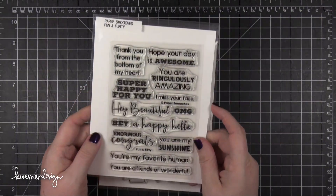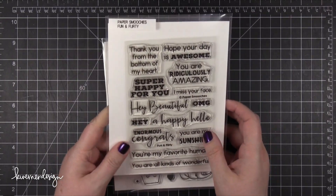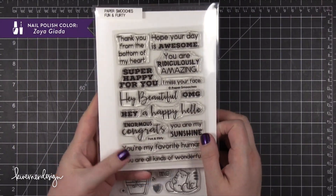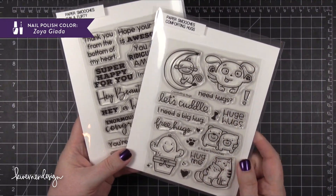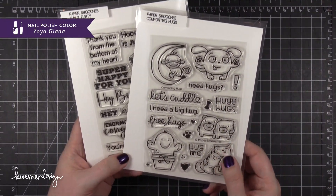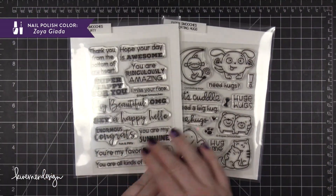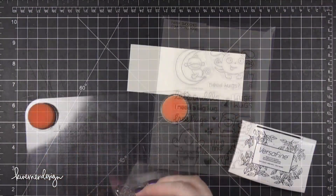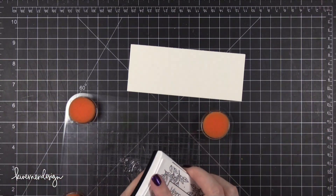Hi everyone, Kristina here. Welcome to another card video at my YouTube channel and blog. Today I'm going to be creating a card using two different stamp sets from Paper Smooches. The first is called Fun and Flirty, a brand new stamp set. The other is called Comforting Hugs — it came out a little bit ago and I never had a chance to use it, so I thought I would break it out and use it on today's card.